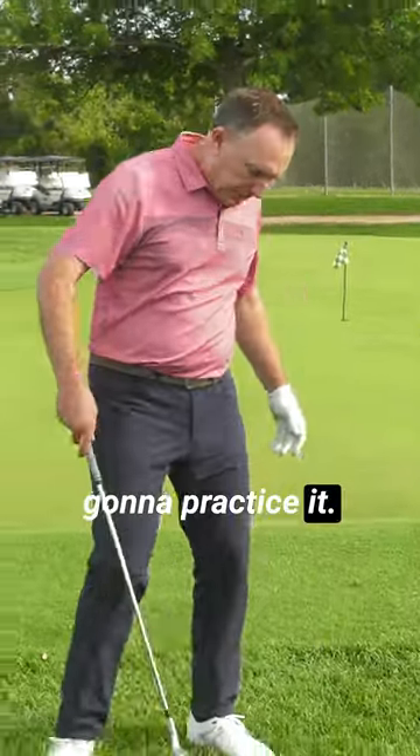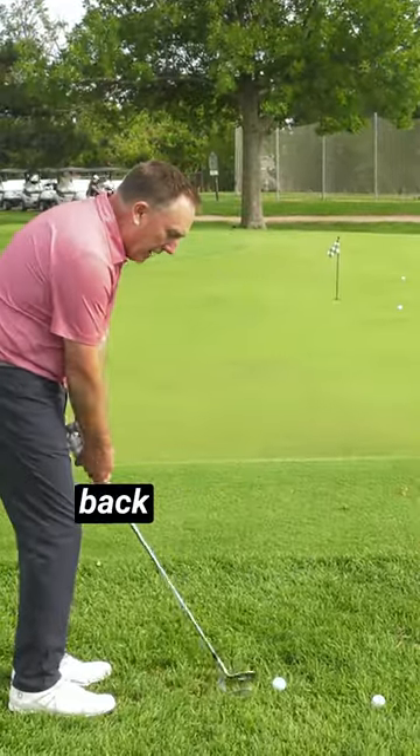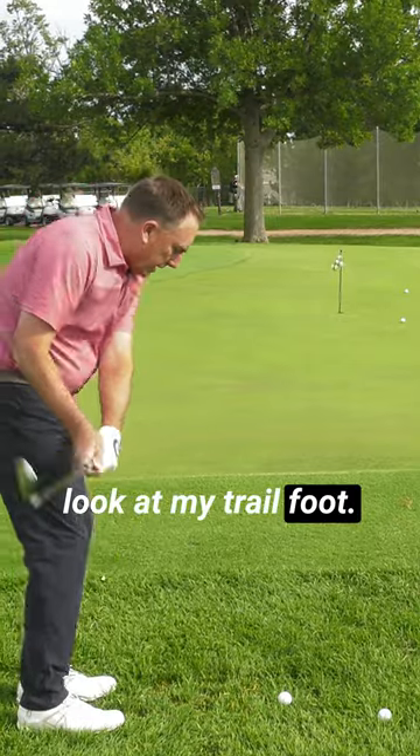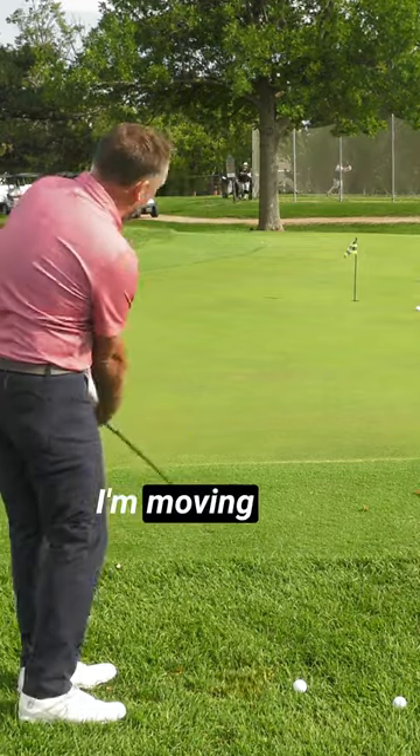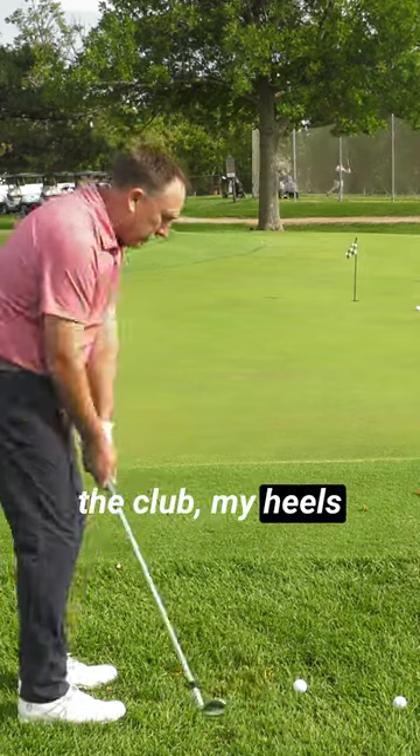Here's how you're going to practice it. You're going to make continuous motions back and through. Look at my trail foot — what's happening? It's coming off the ground just ever so slightly. I'm moving with the club. My heel is releasing.